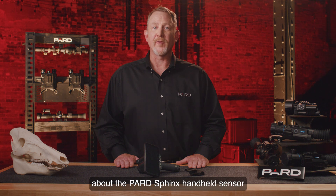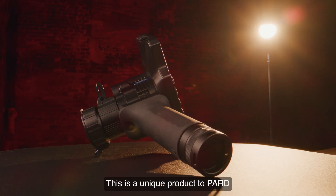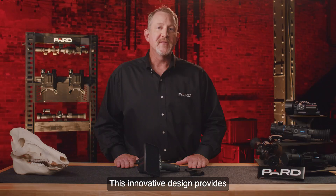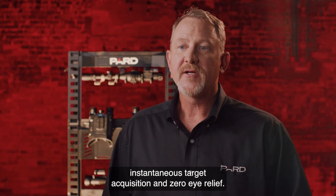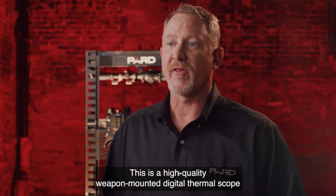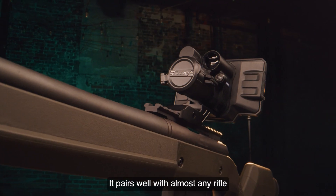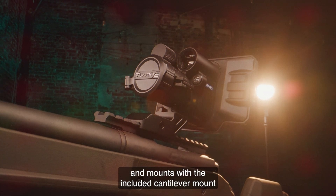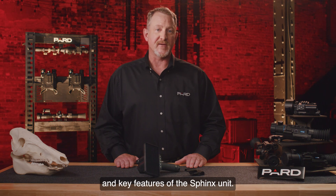Hello, I'm talking with you today about the PARD Sphinx handheld sensor and thermal rifle scope. This is a unique product to PARD and nothing else like it is available in the market. This innovative design provides instantaneous target acquisition and zero eye relief. Don't let the design fool you. This is a high quality weapon mounted digital thermal scope, loaded with features and providing unparalleled value. It pairs well with almost any rifle and mounts with the included cantilever mount on your Picatinny rail. In this video, I'm going to cover the basics and key features of the Sphinx unit.